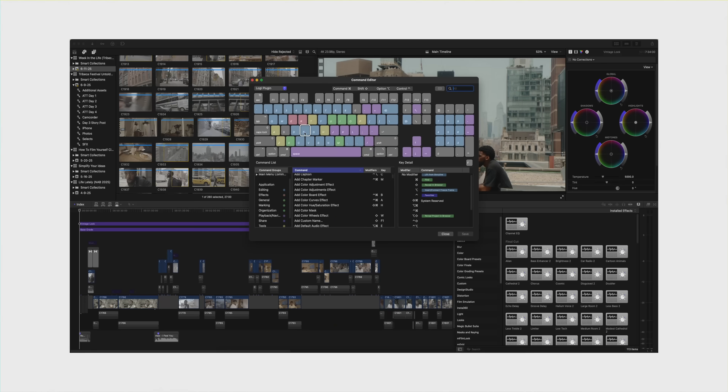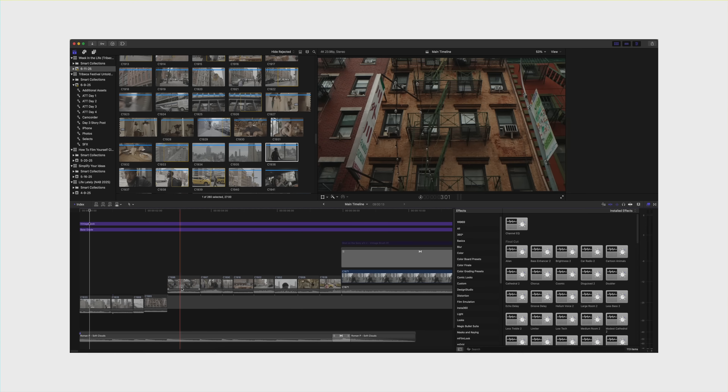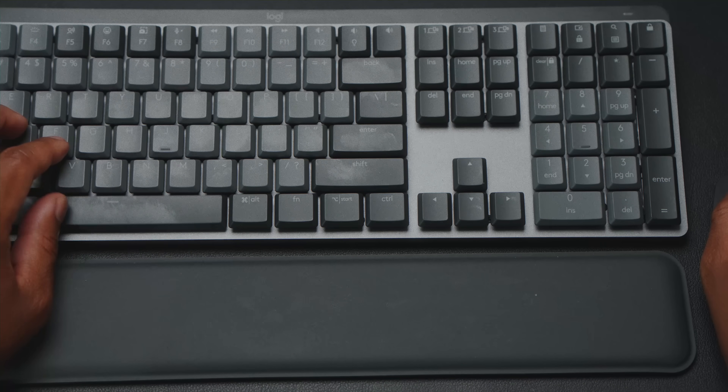Another thing about shortcuts: you can set up a million of them, but if it requires your right hand to leave the mouse and come to the keyboard, it's not really a shortcut — it's taking time from the editing process. The things I do very often I can reach from my natural resting position without looking down at the keyboard. My index finger moves up to R to zoom in on the timeline, my middle finger up to E to zoom out. Lifting and dropping clips are also reachable from the resting position, and on my mouse I have cut and delete. Having all of this close at hand means I never have to take my eyes off the screen.